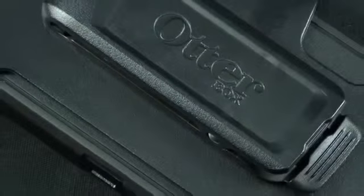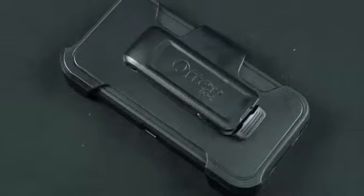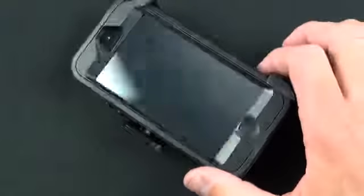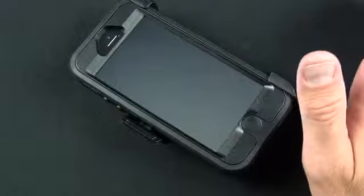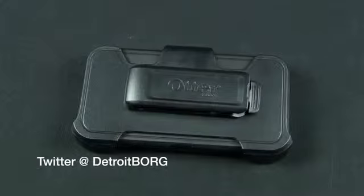So the Defender is definitely for the extreme enthusiast — definitely for somebody who needs a lot of protection, who needs to seal their phone out from the environment, and who risks damaging it just by dropping it on the ground. It's a case for a certain type of user. It's probably not a case I'm going to be sporting. I don't particularly care for screen protectors because they interfere with the performance of the touch screen, and I've never damaged or scratched any of these screens because they are pretty scratch resistant as they are. And I definitely don't work in tough environments and don't do a lot of camping. So the OtterBox Defender case is definitely for a certain type of person, but probably not for me. That's going to do it for me guys — thanks for watching, and I'll see you again in the next one.